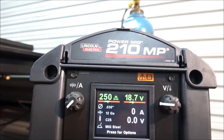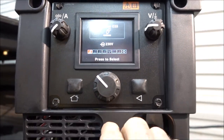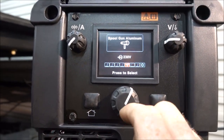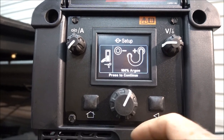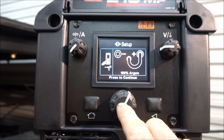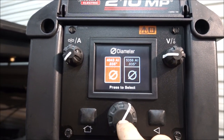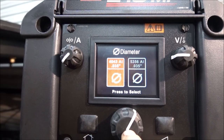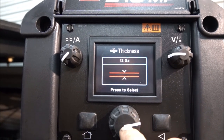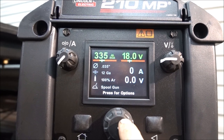So now I turned it on. Now we're going to go through the settings to get this right. We're using 40-43, 35 thousandths wire. I'm going to first try it out on some 12 gauge metal, so we're going to try it with all the settings exactly the way it says.